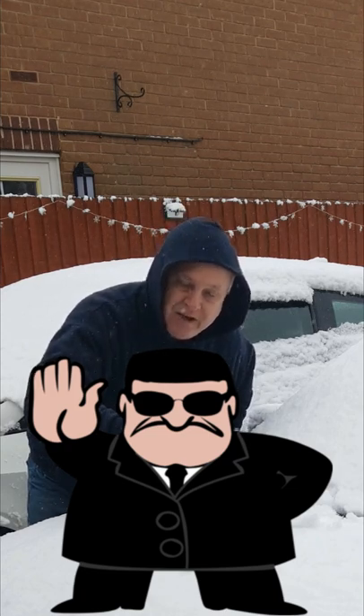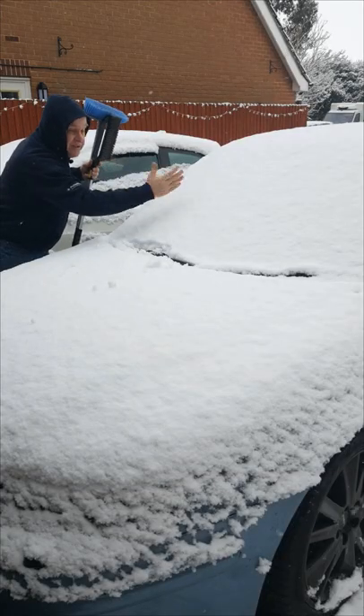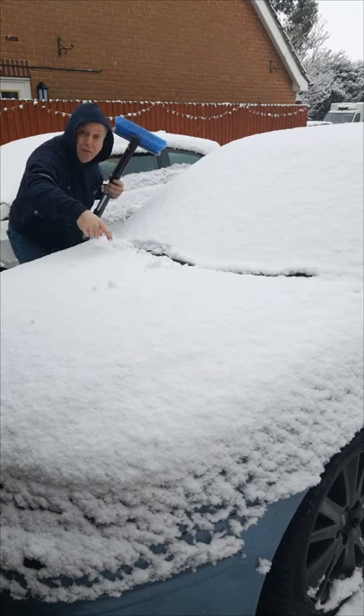Don't use your windscreen wipers for clearing snow off your car screen. If it's a light sprinkling, less than half an inch, carry on. But if, like here, you've got more than that, use a brush or a squeegee. Your windscreen wipers aren't designed to take the weight of this snow, and if you strain them you could burn out the motor or break the joints where the arms are operated.